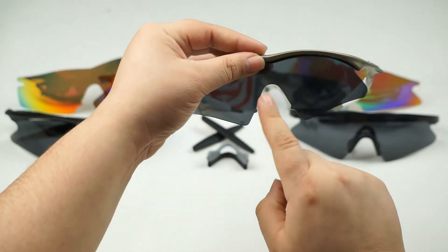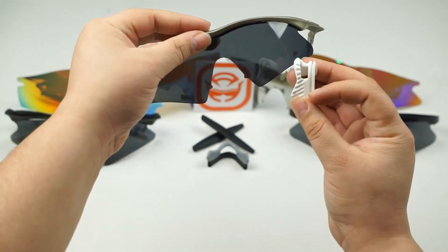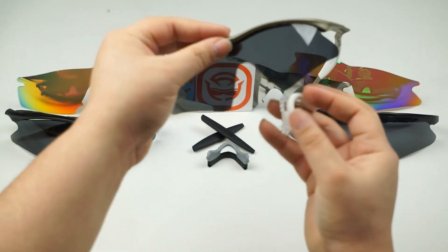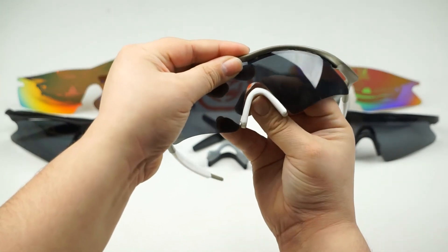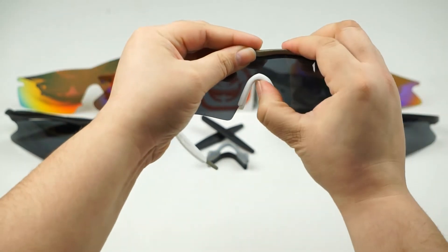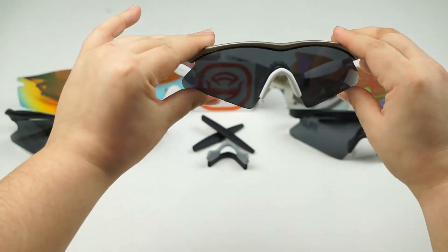Lastly, you're going to reinstall your nose piece into the notches. There are grooves inside the nose piece itself — you're going to want to line up those notches with those grooves and just push the nose piece up. And you're good to go.